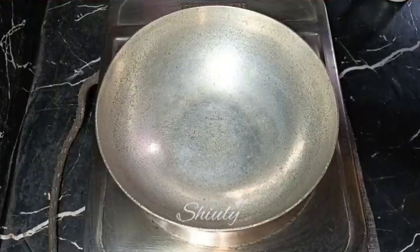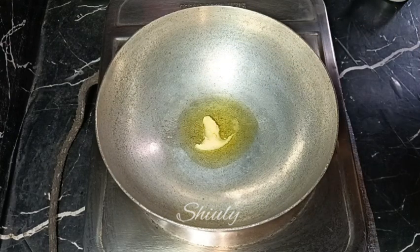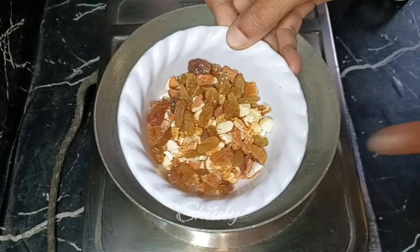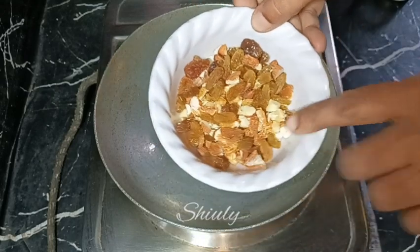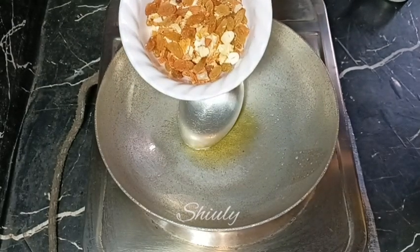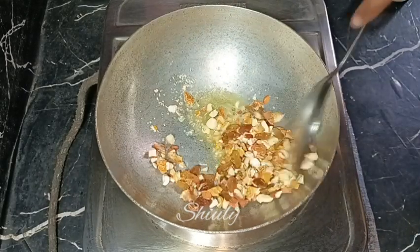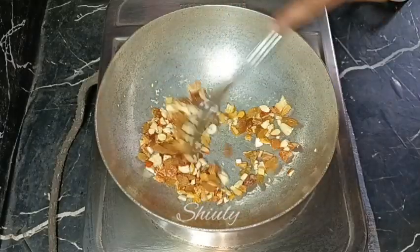Now we need to put a pan on the heat and add one teaspoon of ghee — clarified butter. After the ghee is heated, I'm adding some dry fruits: dry dates, almonds, cashews, and raisins. I chopped all of them roughly except the raisins. Fry on medium heat for one and a half minutes.